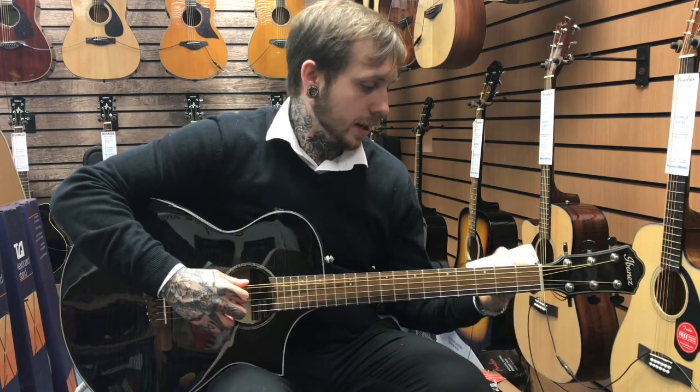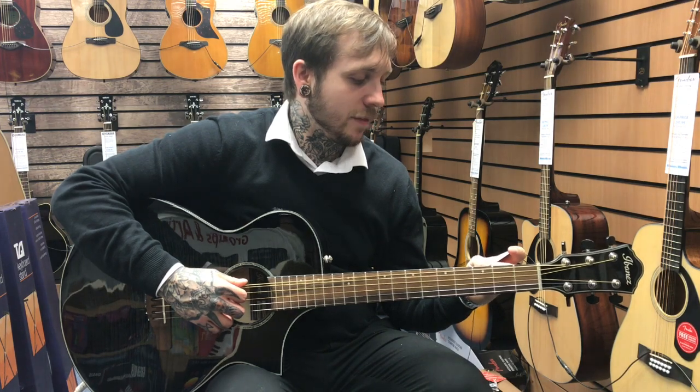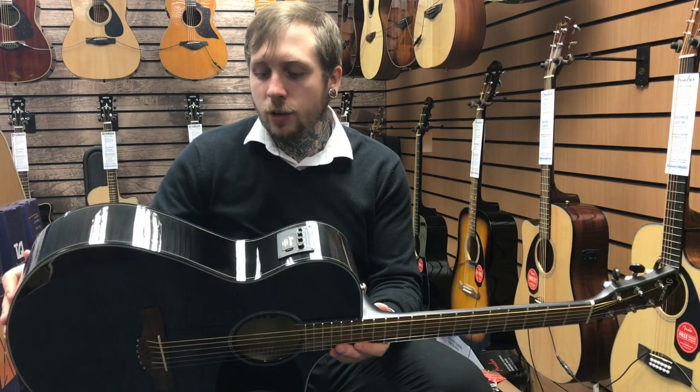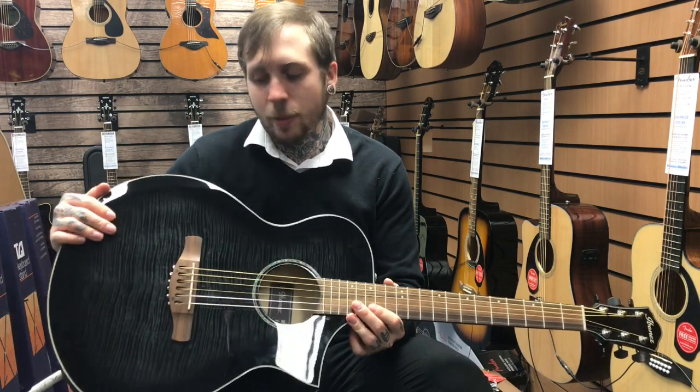Hi, my name's Andy, I'm from Ramin' Music, and today we're looking at the Ibanez AEWC 400-TKS. It's a really nice guitar, there's a lot of great features about this guitar, so first I'll go through the spec with it.